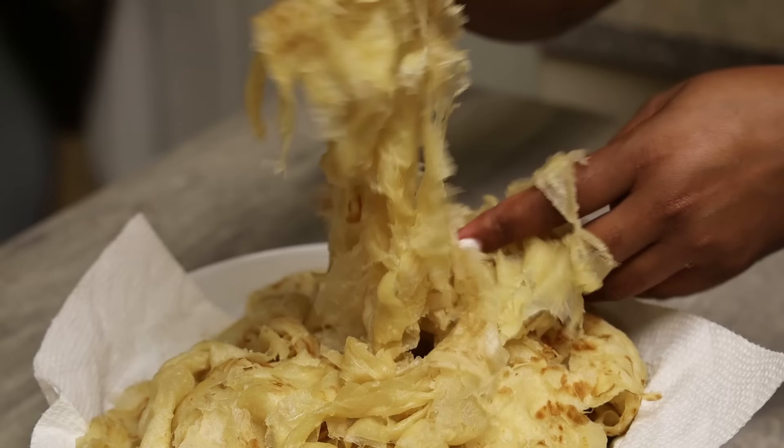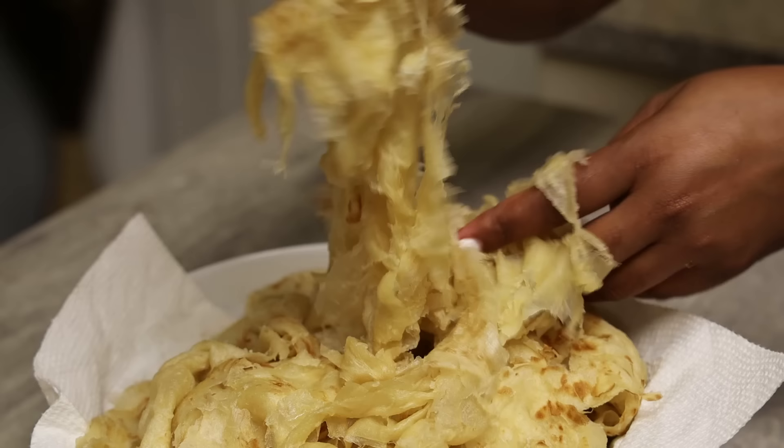This is served with curries, stews, pumpkin, and whatever sides you like. I hope you enjoyed this easy recipe — comment below and let me know what you think. If you're new to my channel I hope you'll subscribe, hit the like button, and leave a comment. I'd love to hear from you. Bye everyone!